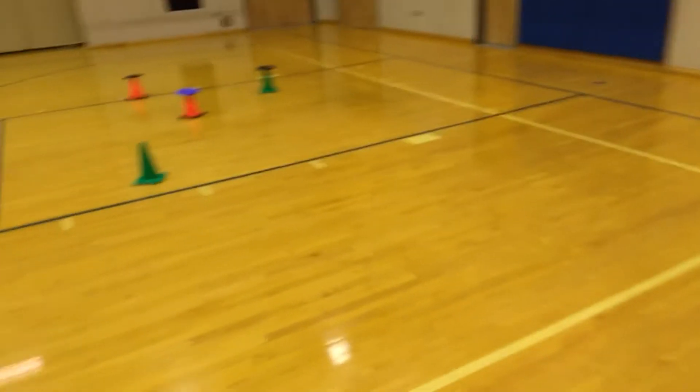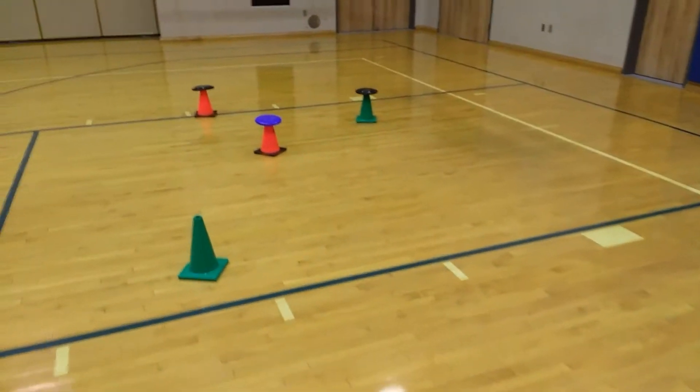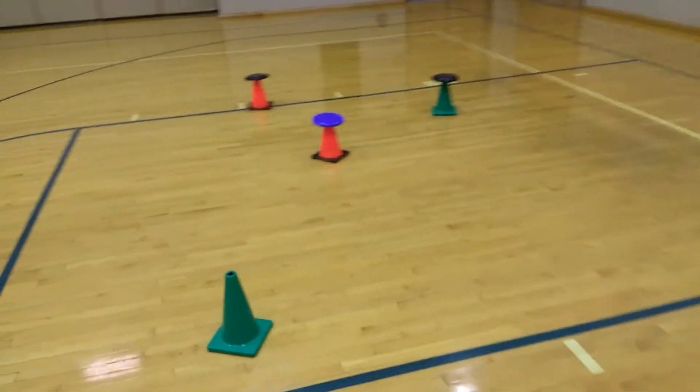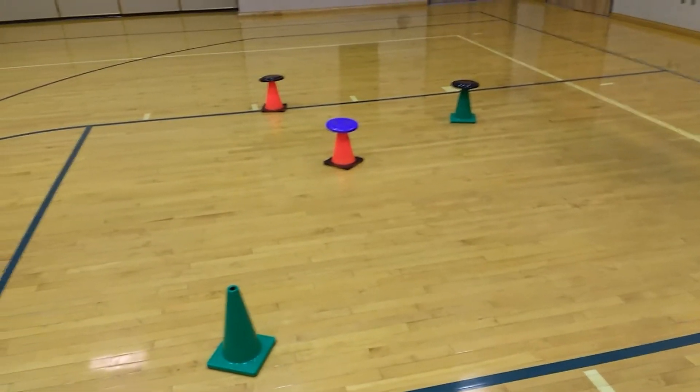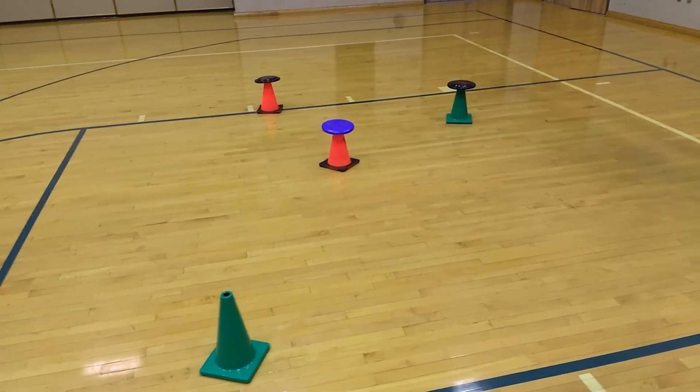Okay, kids really like this game. It gives them something to look at for aiming for their overhand and underhand serves. I hope your kids enjoy this PE activity as well.